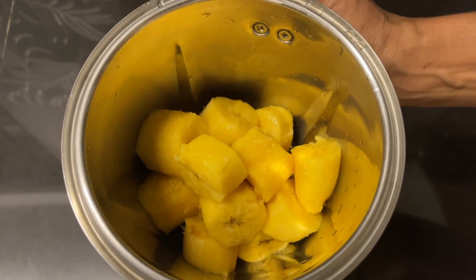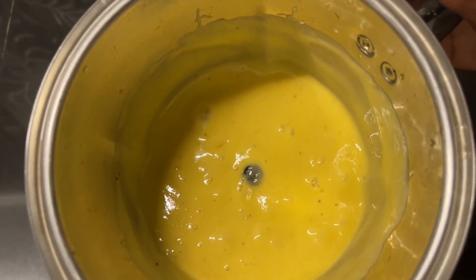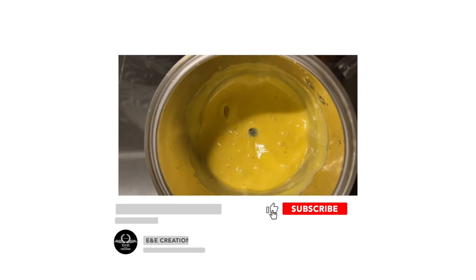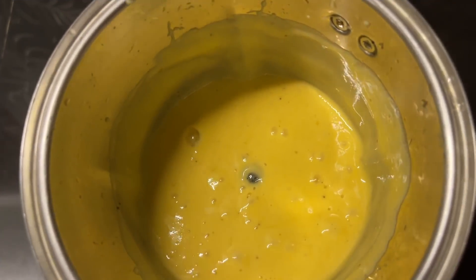We will add paste into the mix. We will add 2 pieces of paste into the mix, and a little bit of paste.